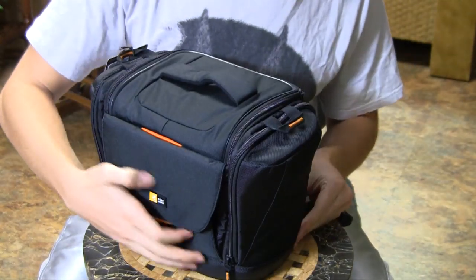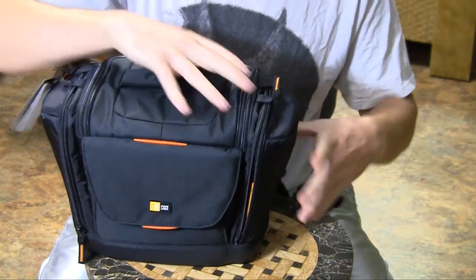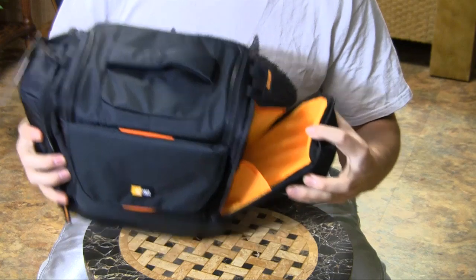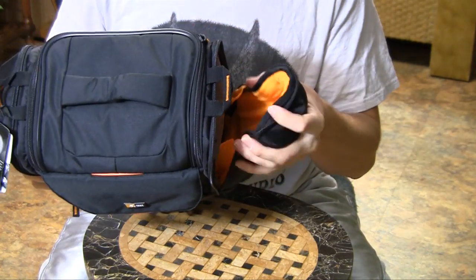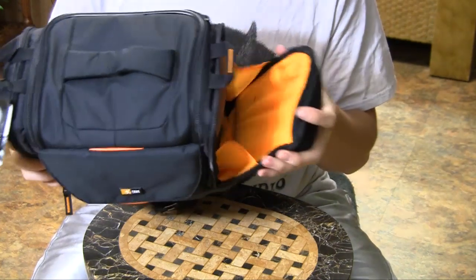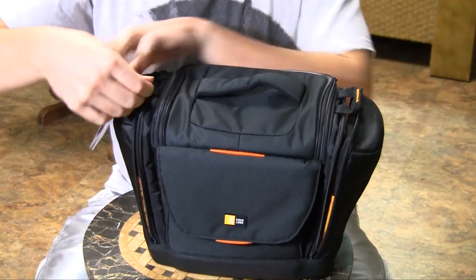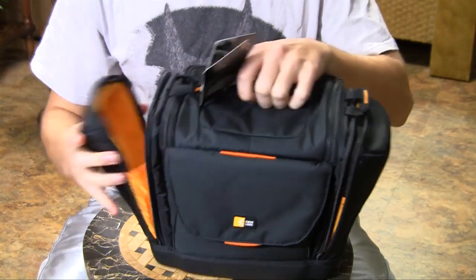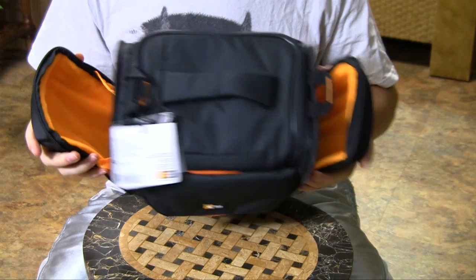On both sides of this bag you have extra storage spots for a lens or anything else you need to put in here. It is flexible so it will cuff around the lens whenever you put it in. They are identical on both sides so you have room for two different lenses.